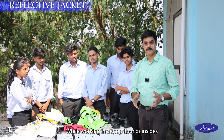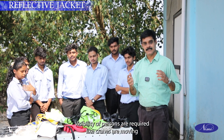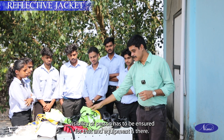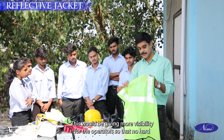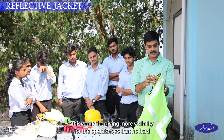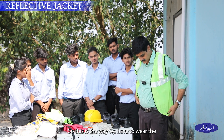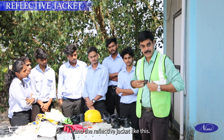While working on a shop floor or at sites, visibility of persons is required — cranes are moving and people may be injured. So visibility of persons has to be ensured. For that, there is a reflective jacket. This gives more visibility for operators so that no collision happens between persons or between man and machinery. This is the way we wear the reflective jacket.